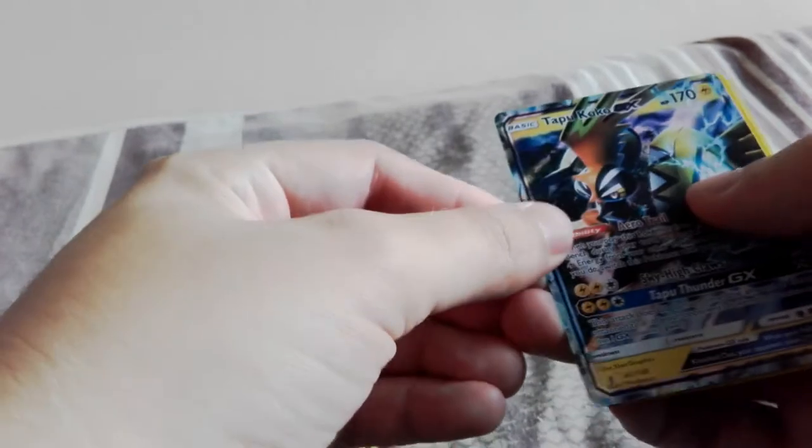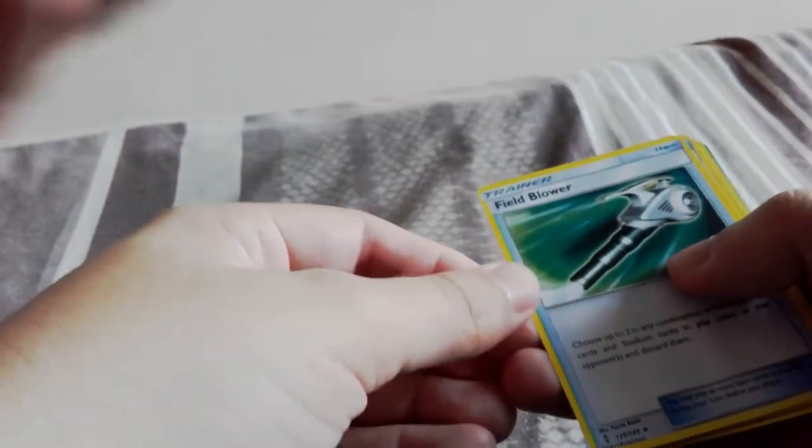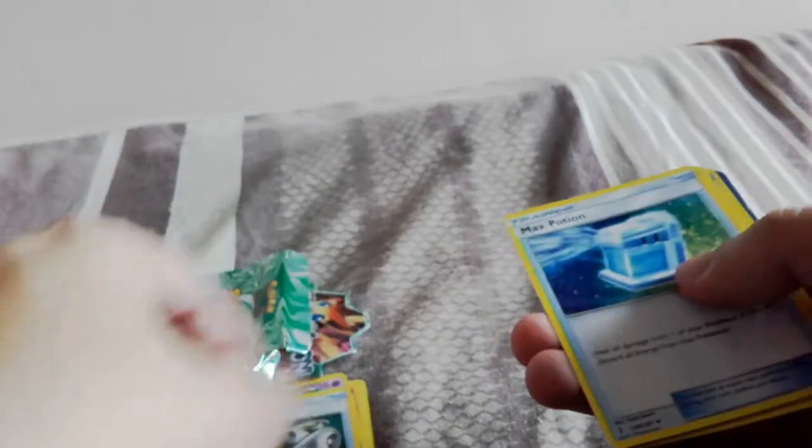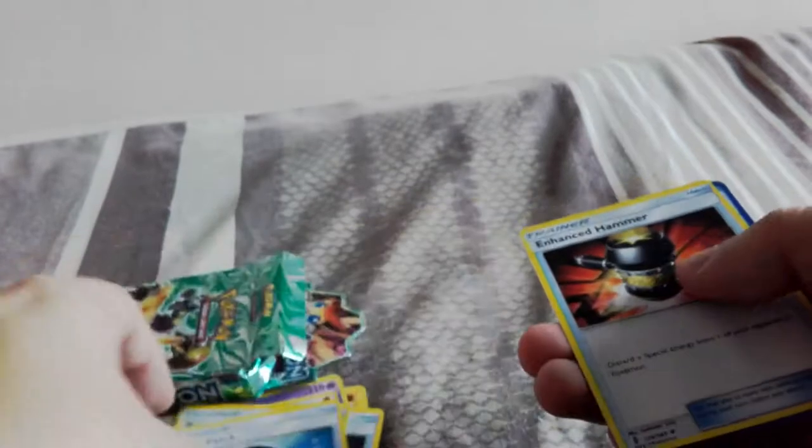Tapu Koko - it's a GX! What what what what - that reminds me of the one I just got. Oh my god, what are the chances? Field Blower. Max Potion. Energy Recycler. Energy Lotto. Rescue Stretcher. Aqua Patch. Enhanced Hammer.